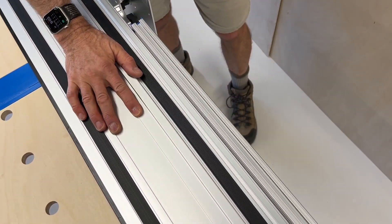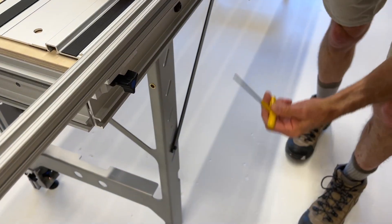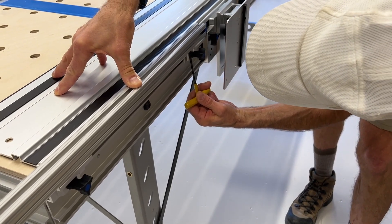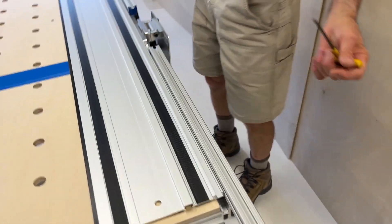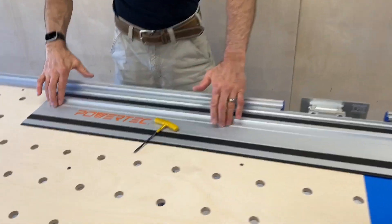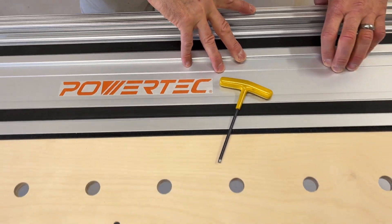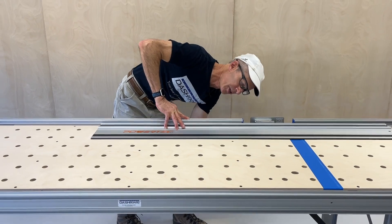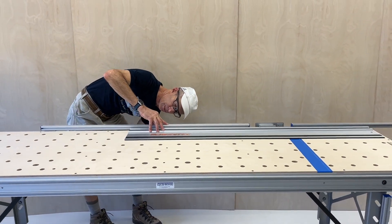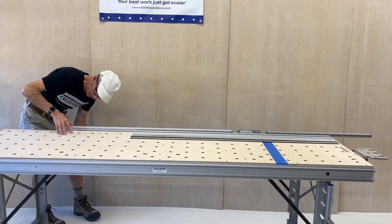Hold it down and just push the fence up against it. Use a thumb to hold that there, then come around and tighten two of the four bolts — we're just going to check it real quick after we do this initially. Same thing with this fence: hold the bracket down, slip that forward against it. Tighten one bolt out of the two on each of the three brackets, just enough to hold it, then we'll check it.